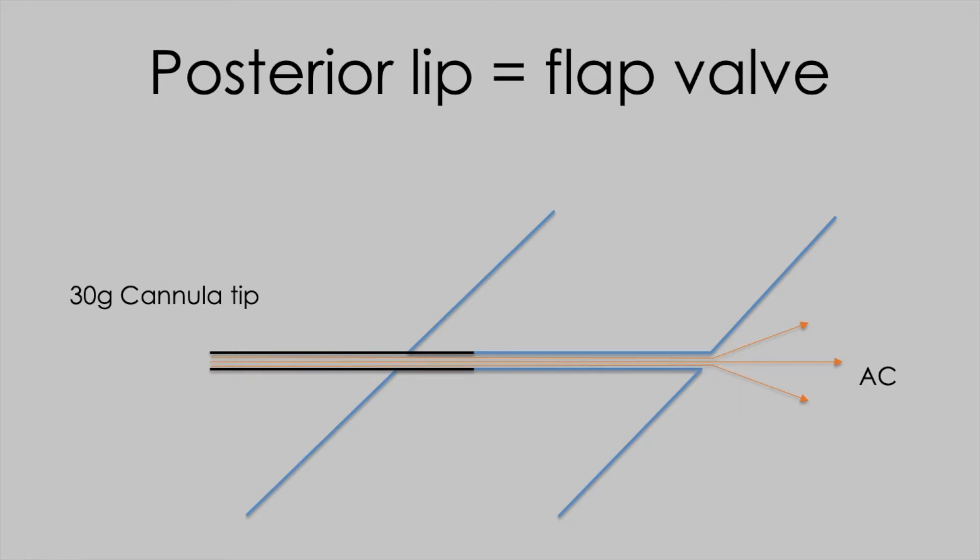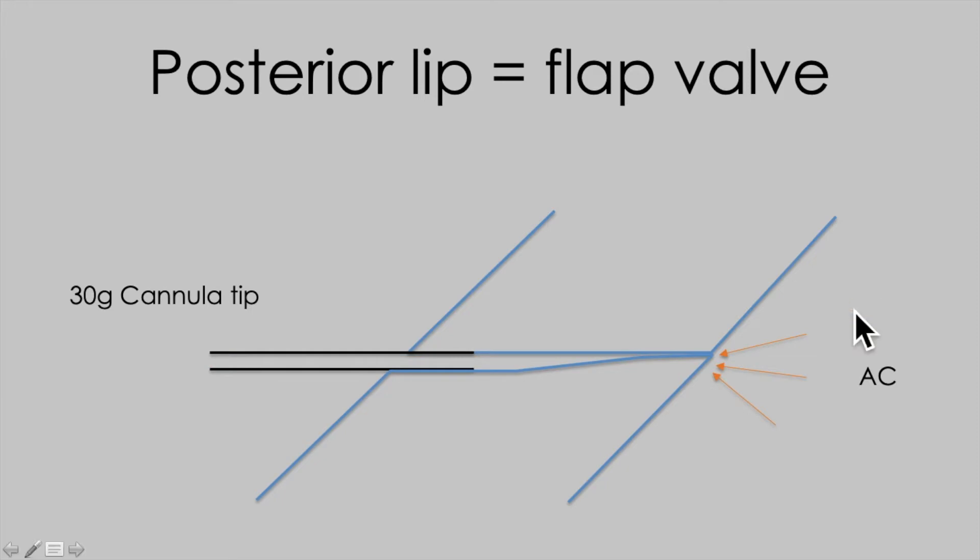But as soon as you stop injecting, the posterior lip of the cornea is able to act as a flat valve, preventing fluid from escaping.